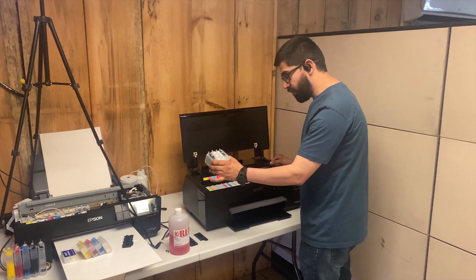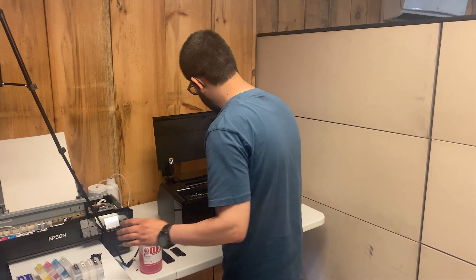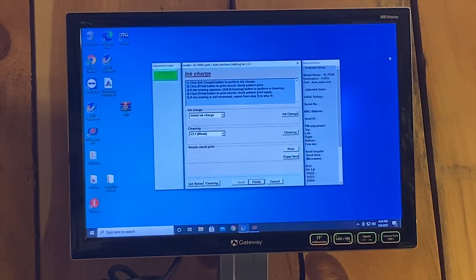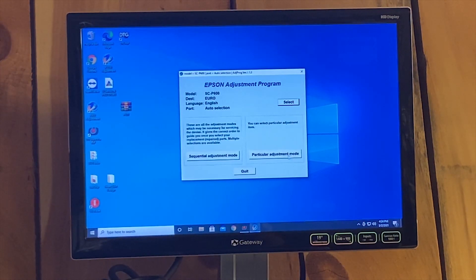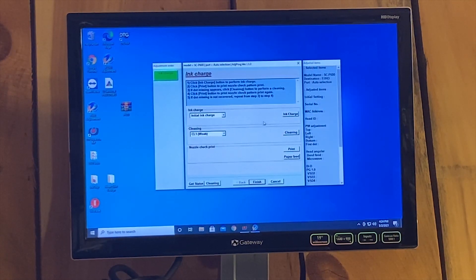Once you fill the ink cartridges up with cleaning solution, insert them into the printer, close it, turn it on, and hook it up to the computer. You must then do an ink charge to run out all the old ink. Open the Epson P600 adjustment program, go to adjustment mode, select ink charge, then do initial ink charge. This will run the ink through the printer, clean the head and the lines. Then you can insert the second set of ink cartridges with the DTF inks.